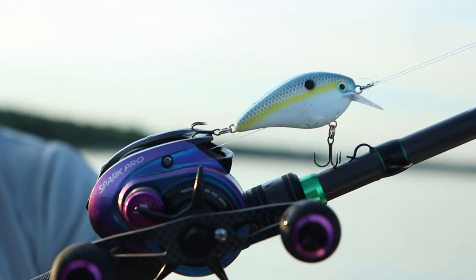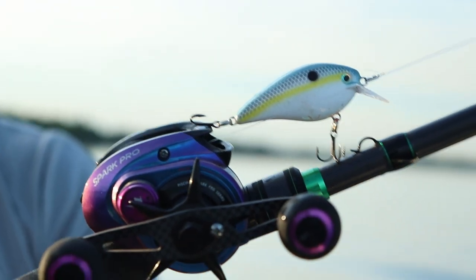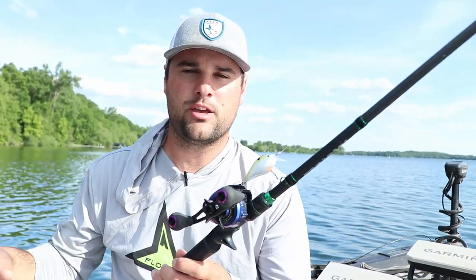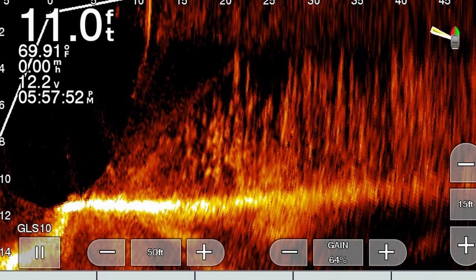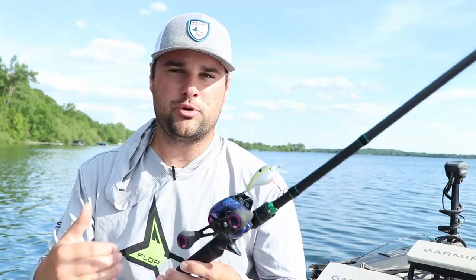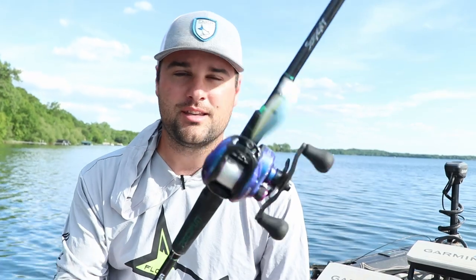Bait casting setup, square bills, sexy shad pattern — I love this pattern for post-spawn crappie fishing. Typically this time of year up north, after crappie get done spawning they push off to the weed edge. That first weed edge might be five to seven feet, could be eight to twelve feet — it depends on the clarity of the lake. If you've got a super clear lake, those weeds grow up fast, so crappie push off to the furthest weed edge they can find because that's a good ambush spot to hit little bait fish swimming by.